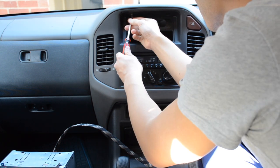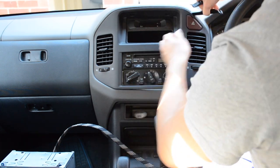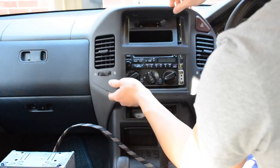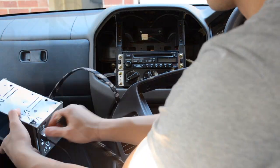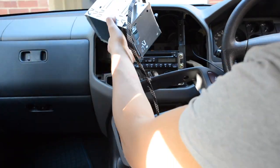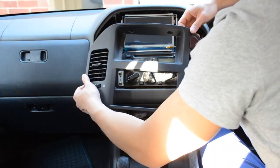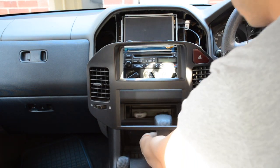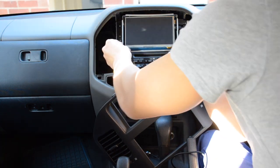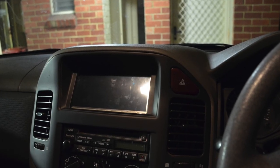Now every car has a different method of taking apart their dashboard so check with the manufacturer. If you're routing the cables internally you should be able to find the power cables inside your dashboard. If you're routing it externally it's just a matter of finding the 12-volt cigarette plug that's closest to the front. Once you're done, reconnect the negative terminal in your car and start it up. The Tinker Board should power on with the car now.